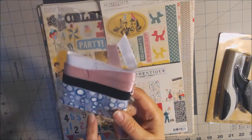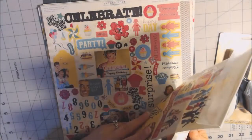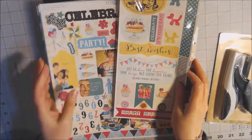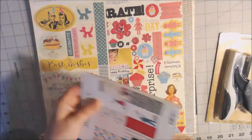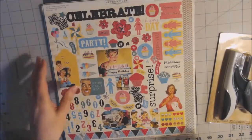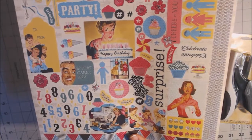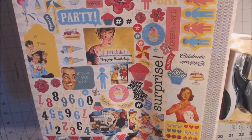The collection is by Authentique and it's called Party — I saw the word 'celebrate' but it's actually called Party. I have the six-by-six pad, the cutouts, and the paper collection. The sticker collection is the first thing you'll see, and there are so many cute things to choose from — not only the words but the pictures. I like the bright colors; there's a lot of pinks and blues with an accent of black, so I'll probably use black paper as a base.